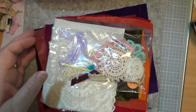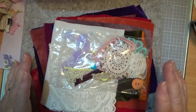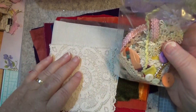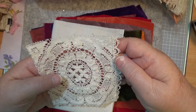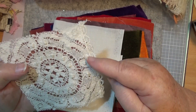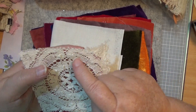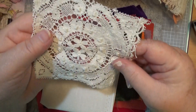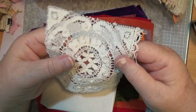So here's the kit. I'll show you these pieces first. This is a piece that you can cut bits off — there's a piece there, you could cut that off and shape that into something. It's a really nice cotton piece of embroidery, done by a machine.